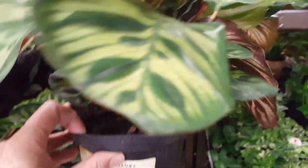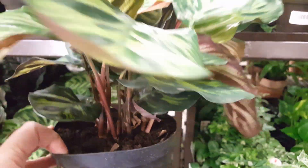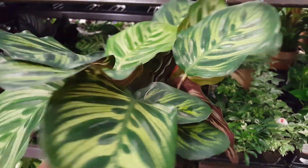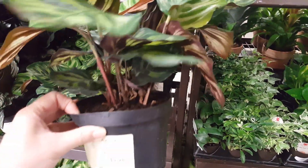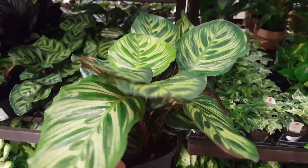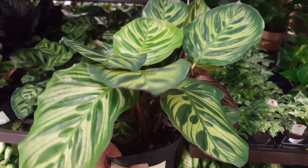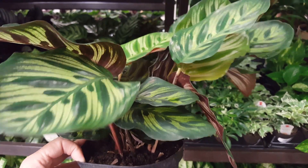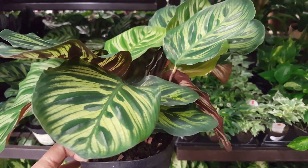Hello everyone and welcome to my channel. Don't forget to hit the like and subscribe button for more videos. Today we're going to be talking about the Calathea. I've already done one video on this particular plant but it was on a different color, so I just wanted to show you this one. This is one of those plants you're going to want to keep in a north window.